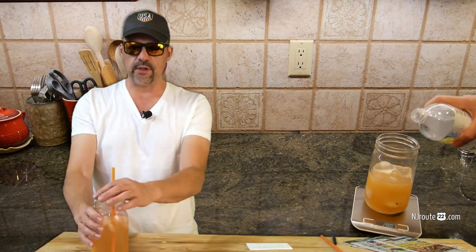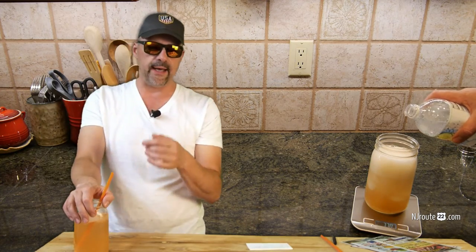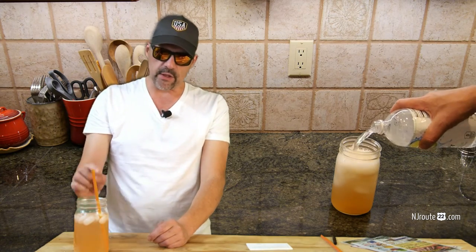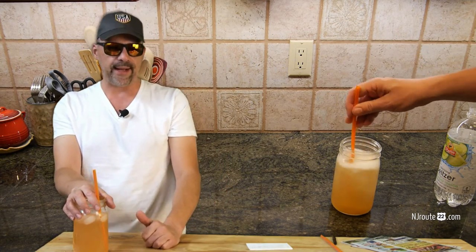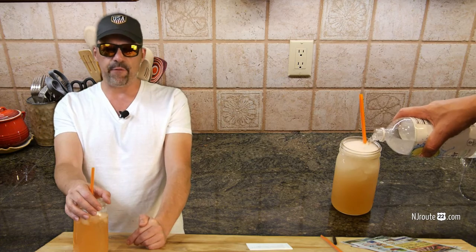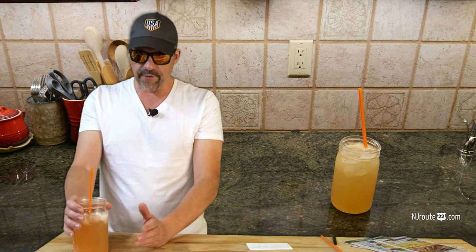Then you fill the rest up with your non-alcoholic seltzer, stir it up, and you're good to go. It's damn delicious. It works out to the same amount of alcohol as drinking one can of seltzer — around four and a half percent alcohol per 12 ounces — but because it's a mason jar filled with ice and other seltzer, it cuts the alcohol down to about half, roughly two and a quarter to two and a half percent.